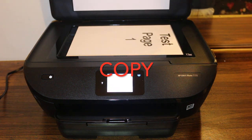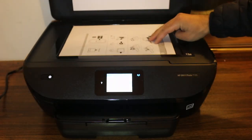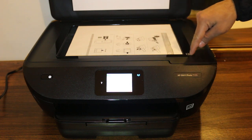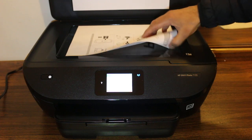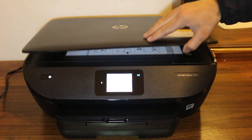Open the top scanner — that's a test page. Now we have to put it facing downwards. You will see an icon here that shows where you have to place the document, so it should face like this. And now we close this chamber.